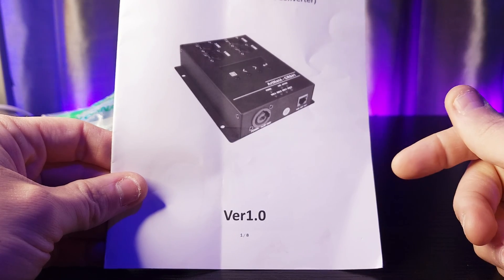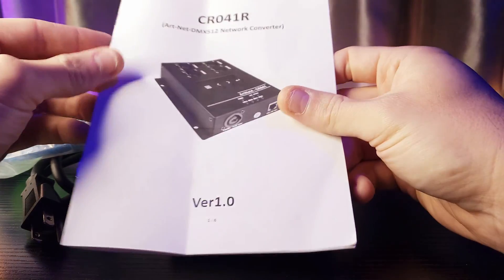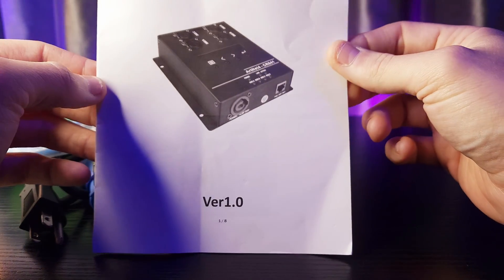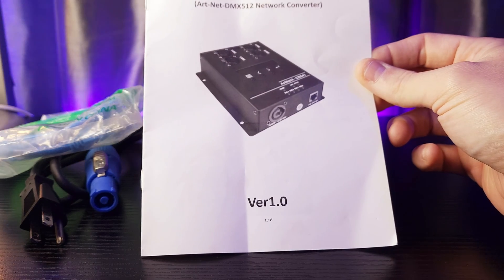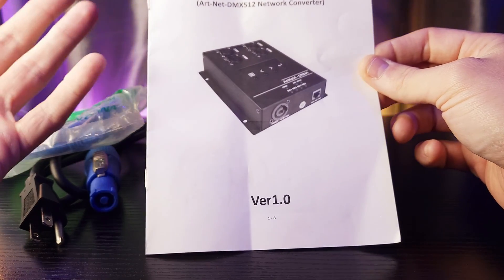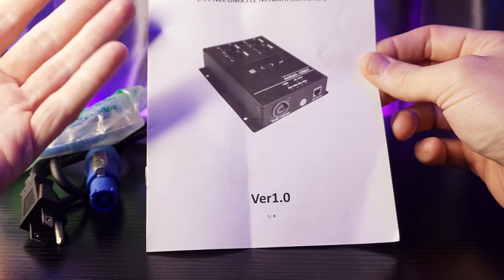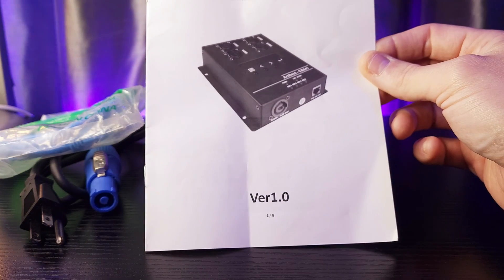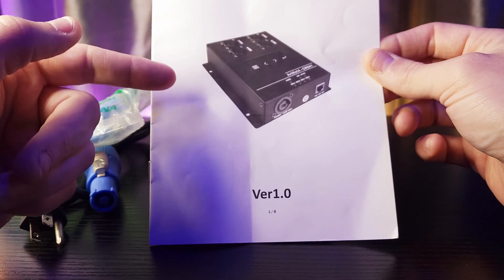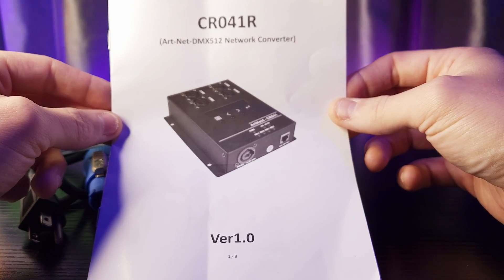Stay tuned to TheatricallyJerry on YouTube. We're going to go into video 2 soon, which is going to explore the build quality of this unit as well as all the functions it does. We're going to see if this actually works and if it's worth the very small amount of money they're charging for this — it's actually a really good deal if it works. I'll see you guys then.